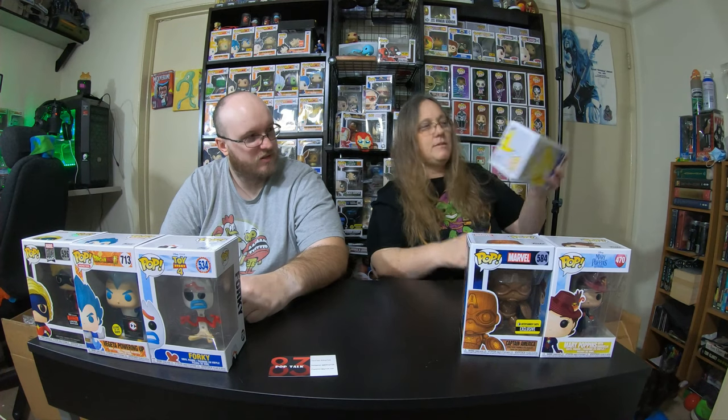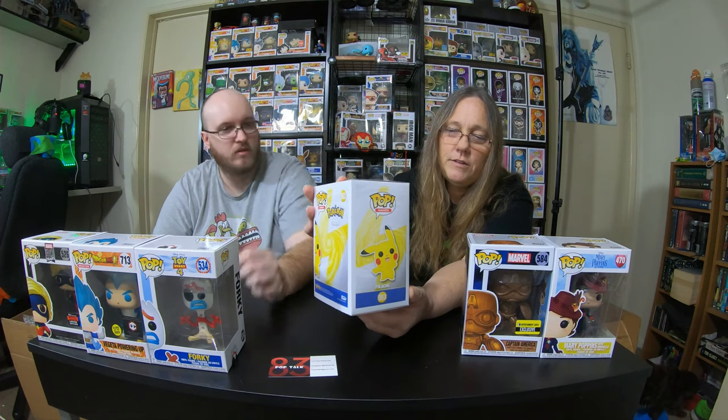Yeah, I do have one in a pop protector and one not. This one is not the one in the pop protector — I got Forky. Nothing special. The one in the pop protector is Pikachu. I think this is just the common Pikachu. Now for the one that's in the pop protector for me.